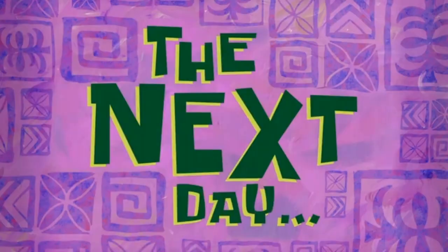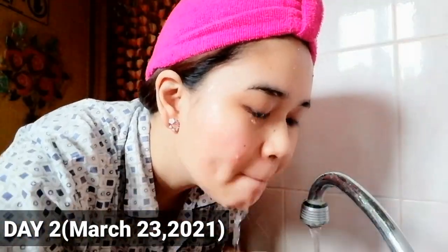The next day. The ingredients of banana extract gently refine, brighten, and reduce puffiness of the skin. Isa pa sa kanyang ingredients ay ang coconut oil — it helps unclog pores, helps clear breakouts, and will make your skin softer.